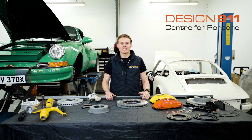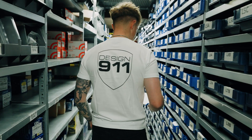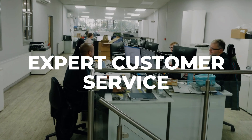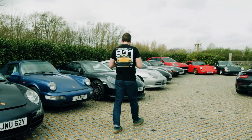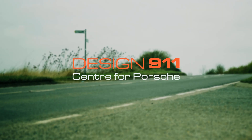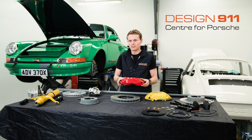Hi everybody, I'm Lawrence Todd at Design 911 and today I'm going to be giving you a tech talk on brake calipers. Specifically, the Big Red Conversion.